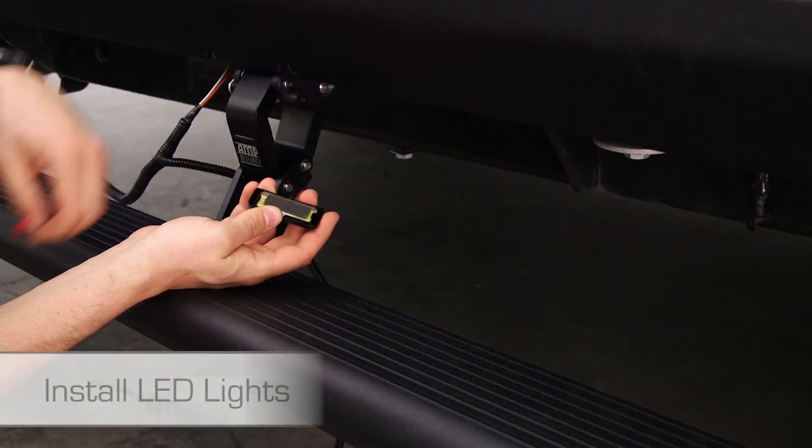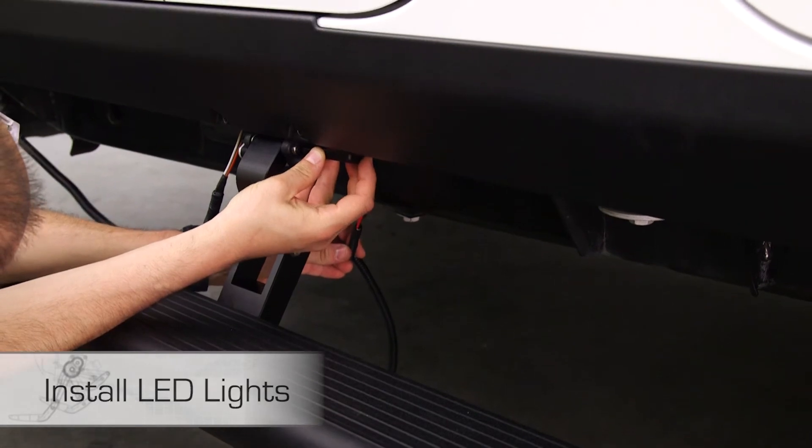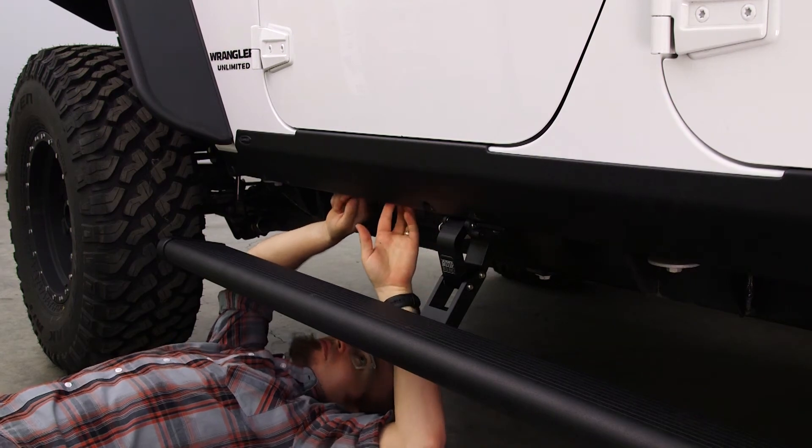Peel away the adhesive cover on the LED light. Next, on each side of the vehicle, secure the LED light onto the installed LED light brackets. Tuck away any loose wires and secure them with cable ties.